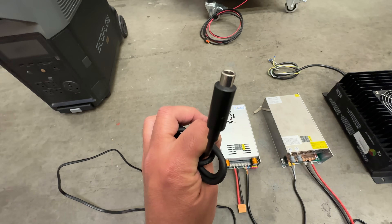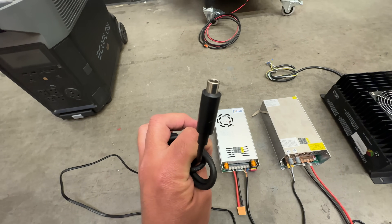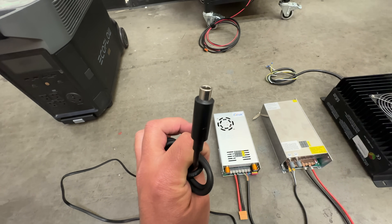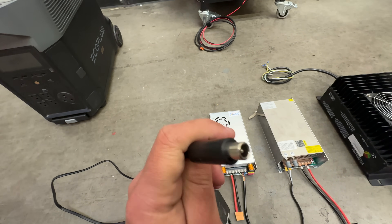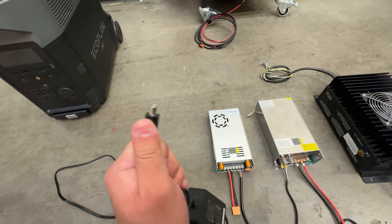Now the connectors — there's a million different connectors. If you can't find one with the right connector, you're going to have to buy the connector yourself and solder it on, or change it out. Sometimes you can get adapters from one connector type to another, but it's all the same stuff.